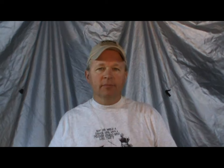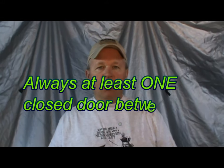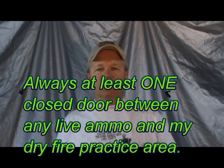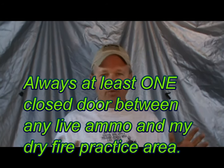So these will help you — you saw them at the range, practice them there, and this will help you at home when you're asking yourself how exactly did we do that? Hopefully it'll be some benefit for you. Safety first: there's no ammunition in this room. There's always at least one closed door between myself and any live ammunition whenever I do dry fire or whenever I do practicing.